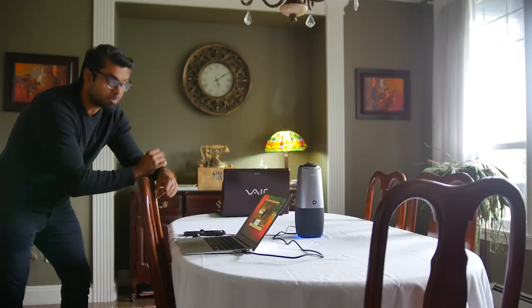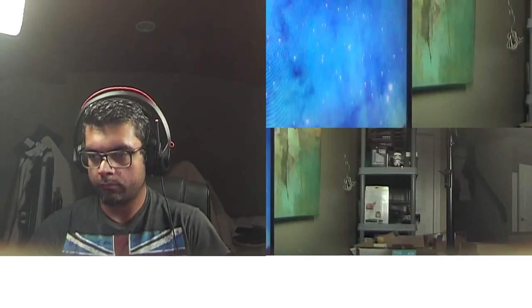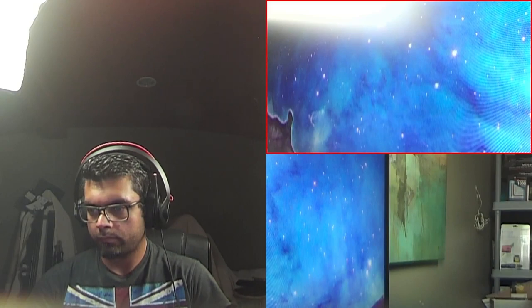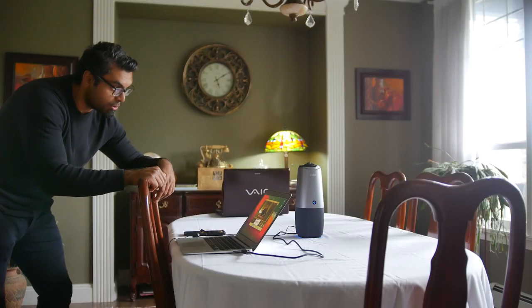This is a 360-degree video conference call camera that has a couple of different predictive algorithms built inside to help track moving subjects, perhaps in a conference call situation. It also has a couple of different modes where you can have a single screen, split screen, or a three-way style split in your display. You can also show the entire room in 360 degrees at the bottom portion of your display if you don't have enough screens to share and you have a lot more people in your conference call.